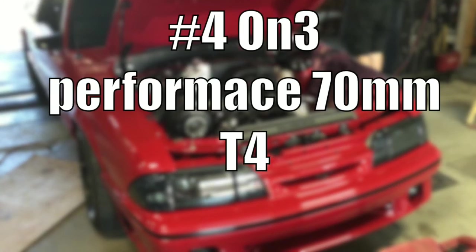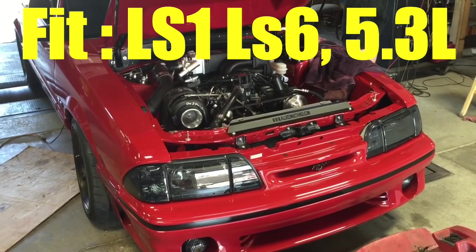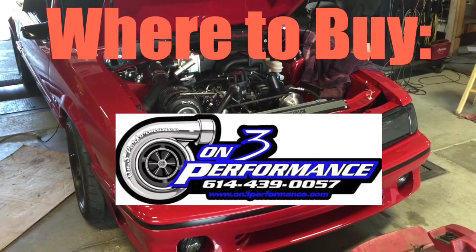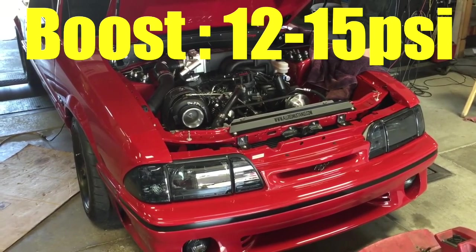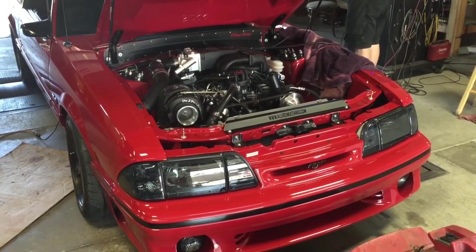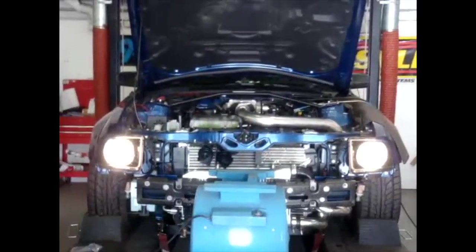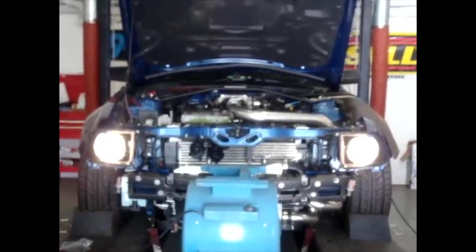Turbo number four: the On3 Performance 70 millimeter T4 turbo. Best for the LS1 and LS6 5.3 liter. The price is between $550 to $600, available at on3performance.com. The boost sits at 12 to 15 PSI, and horsepower is 600 to 700 plus. It's reliable and a popular option for On3 turbo kits — solid for street builds and strip builds. On3 gets a bad rap, but these turbos hold up in hundreds of LS kits across the country.